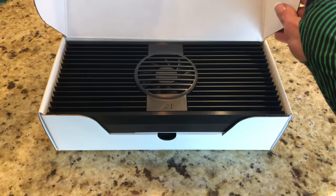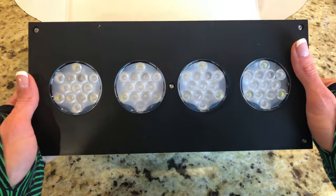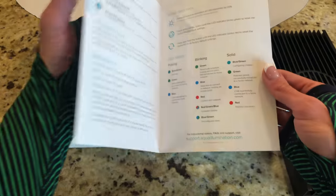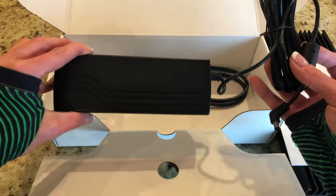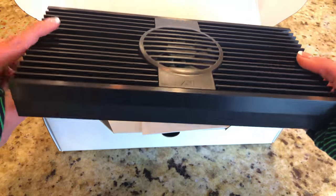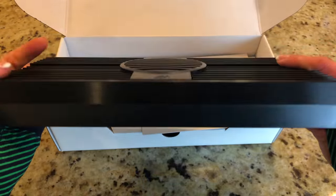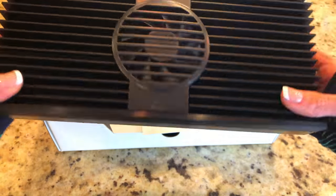Not only does it look sleek, the construction is very sturdy and protective. Upon opening the box you'll receive the Hydra 52 HD light, the quick start guide, and the power adapter. The HD light is just under 12 inches in length, a little over 5 inches wide, and weighs 3.4 pounds.